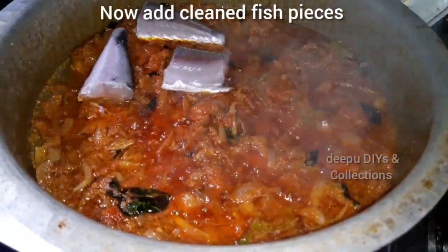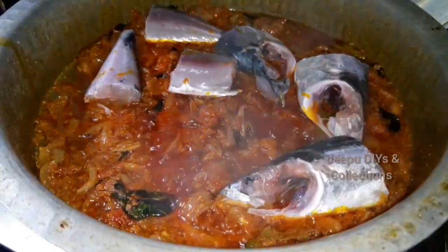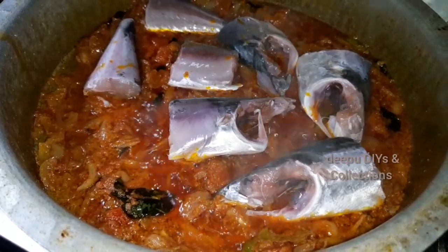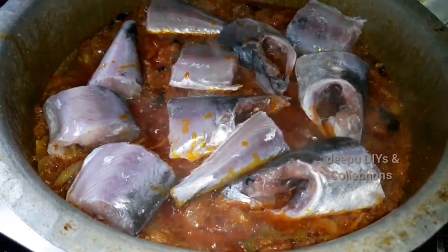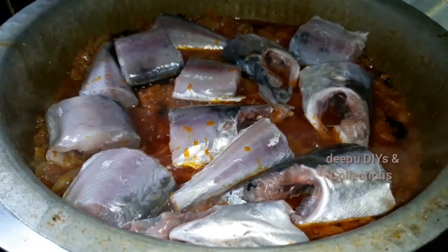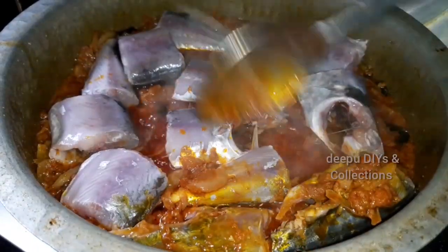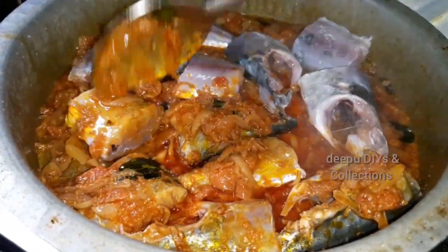Let's clean the fish pieces and add them in. We will check the fish pieces in the gravy. We will add the fish pieces in the gravy on both sides.